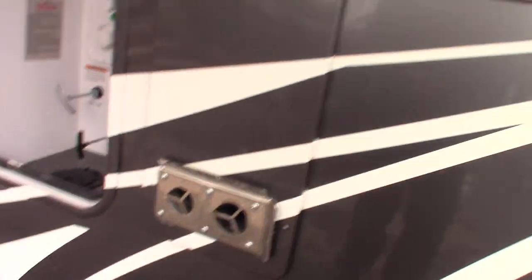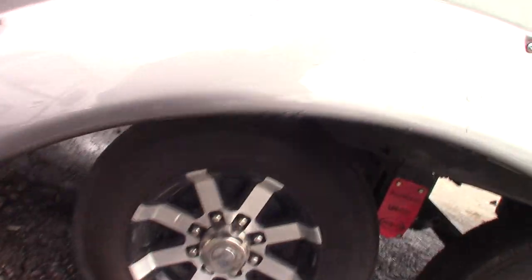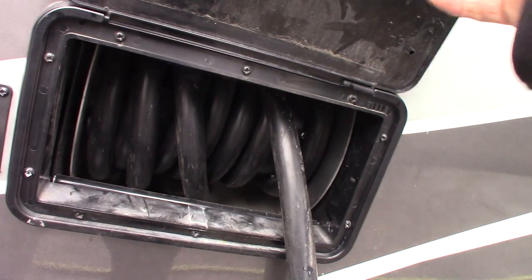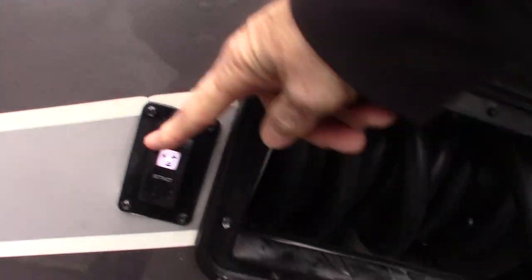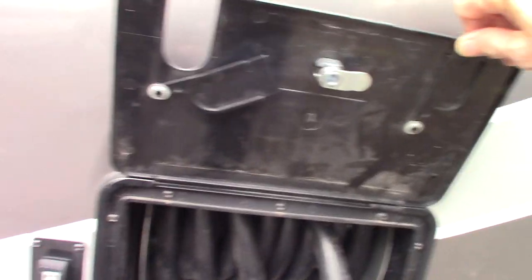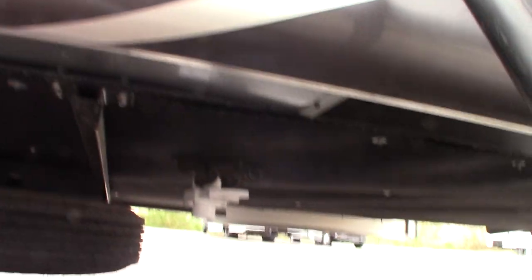You also have cable and satellite connections. That's just your exhaust for your furnace. Sewer connections are under here. You have a 50-amp system here — a 50-amp cord that pulls out with a power retract, so it retracts with power and you pull it out manually. There's also a fresh water drain down here — it's a white gate valve back there. That's for your fresh water tank.